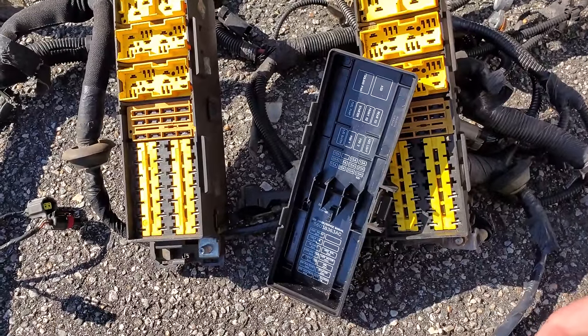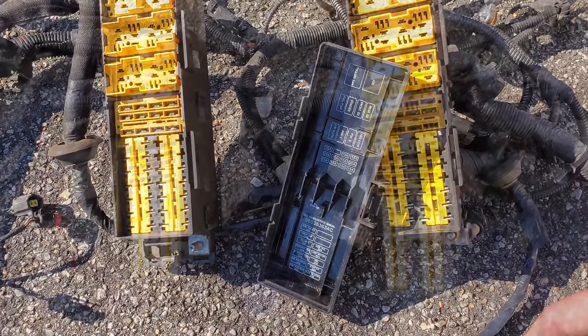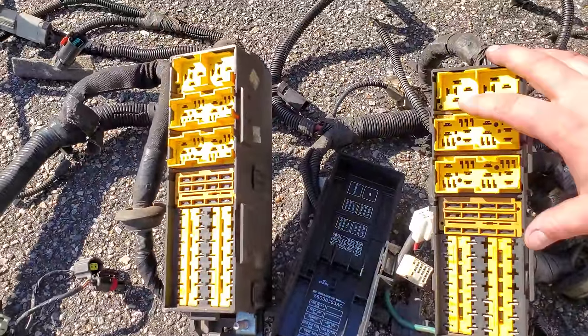So if you guys ever need to find a replacement harness, try to stick with the same year. Sticking with the same year would be my first rule of thumb.